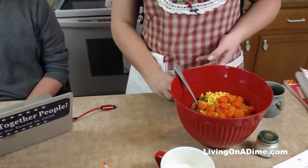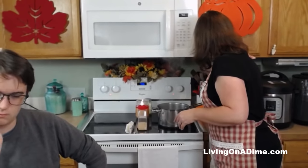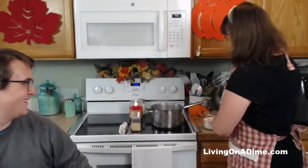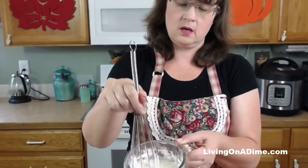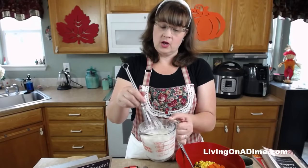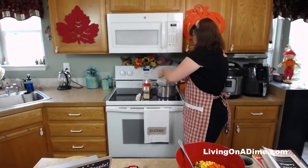Now I'm going to take my flour for my white sauce. I have my cold milk here with my flour and I'm going to stir the flour until it's all dissolved. When you have lumpy gravy, it's because you did not put your flour in a cold liquid first — or cornstarch in cold liquid first — and get it stirred up before putting it in your gravy. So here we go, pouring that in.